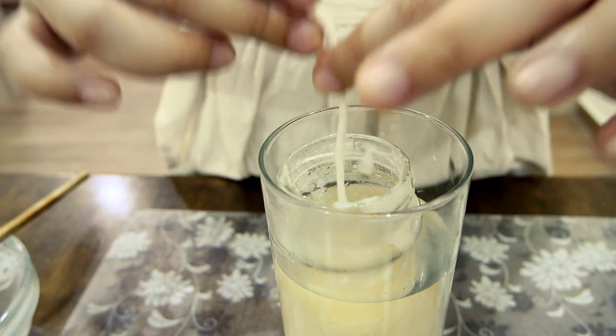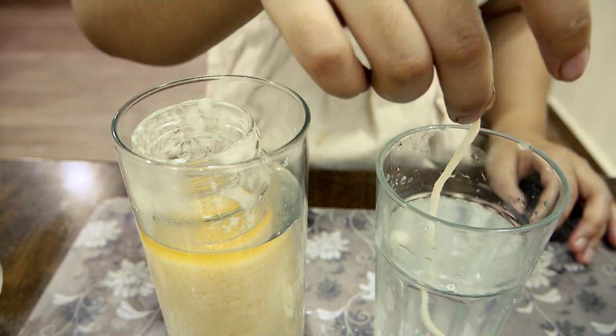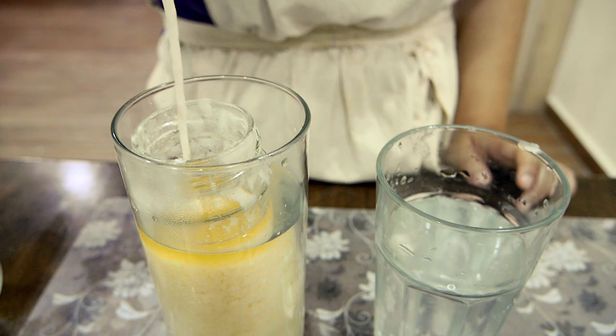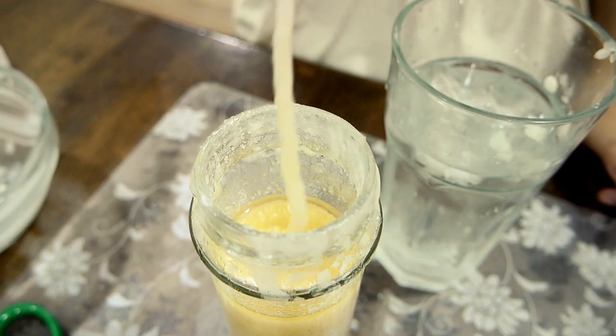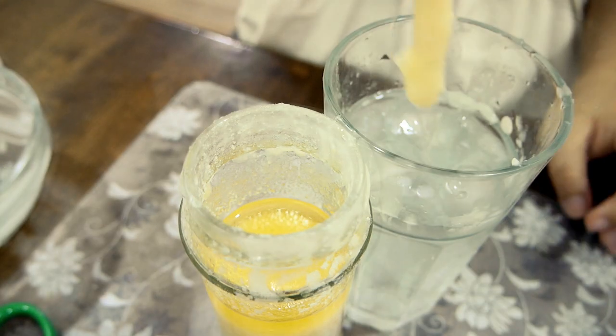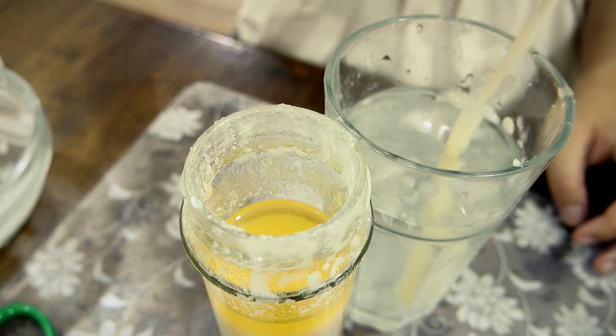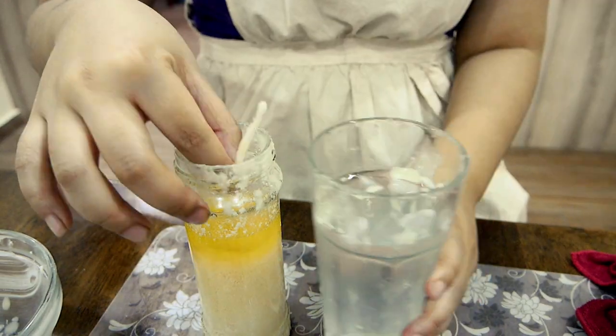Now I'm starting to make the dipped candle by putting about an 8 inch length of candle wick into the tallow, then into ice cold water to harden, then back into the tallow again, then back into the ice cold water. It's basically a very slow and tedious back and forth process, dipping and removing and dipping and removing.